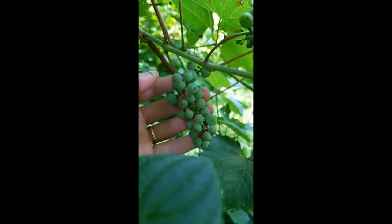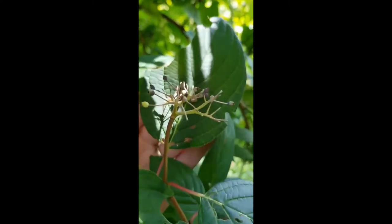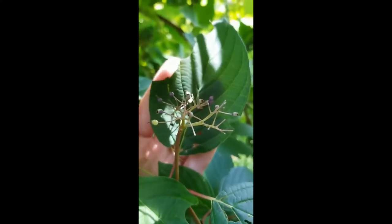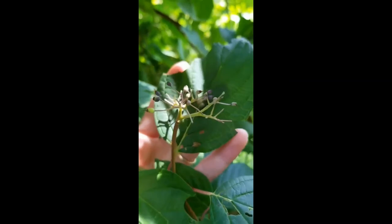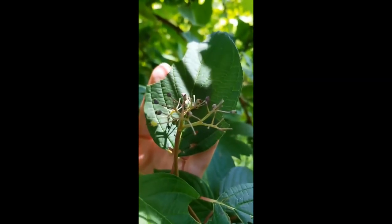It's too late in the season to show you the flowers, but I'll explain them here. The flowers in Vitaceae usually have four to five petals. On this particular plant it would be five petals that unite at the tip, so it looks like a little balloon — think of a hot air balloon.